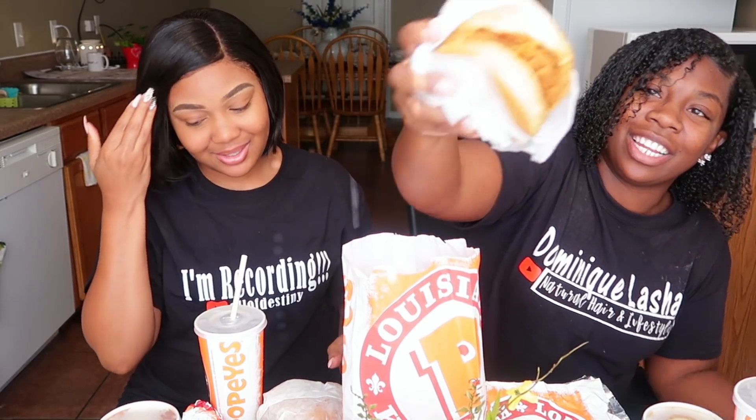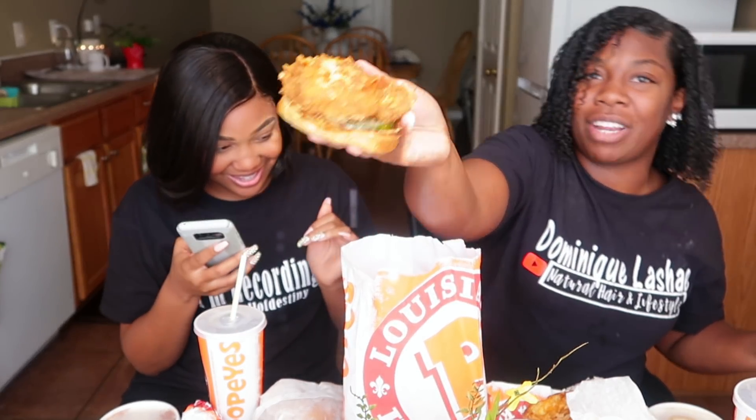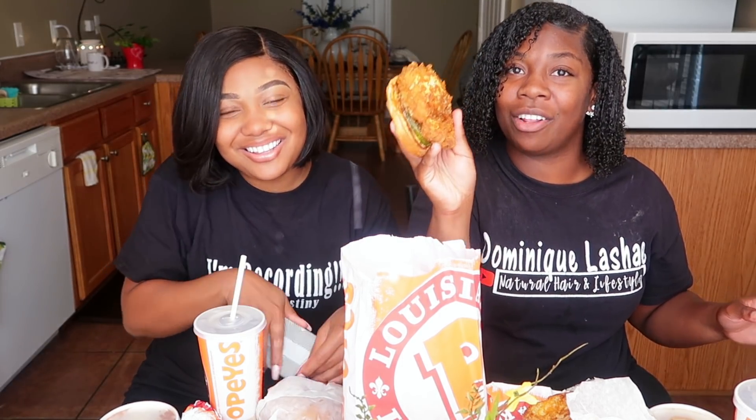Look how crispy this sandwich is. Look how breaded the chicken is — it looks like you dipped the chicken in egg batter, then flour, then cornflakes. If you know how to cook, you know what I'm talking about.